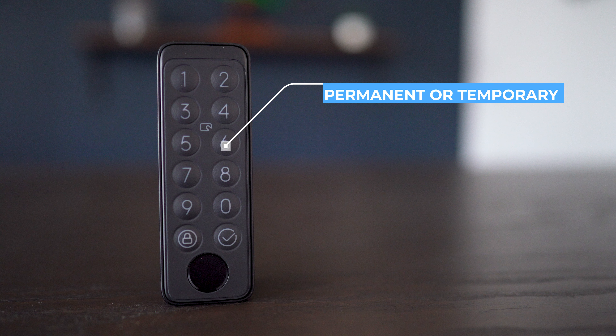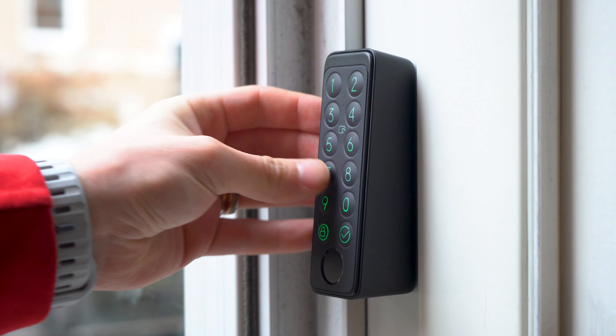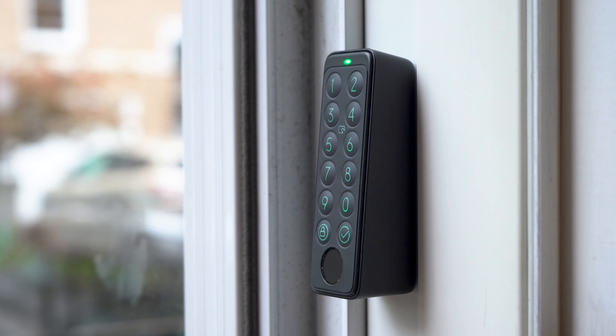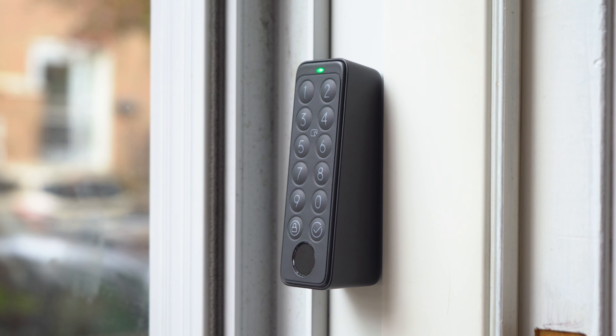But all of that said, this thing is massive — and that is the biggest turnoff to this device. The depth is 83.9mm, meaning it is bigger than most smart locks out there that I've used and could very easily hit the wall when opening the door if you don't have a door stopper.